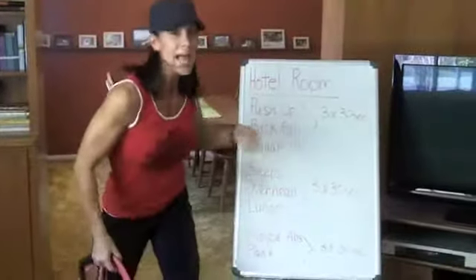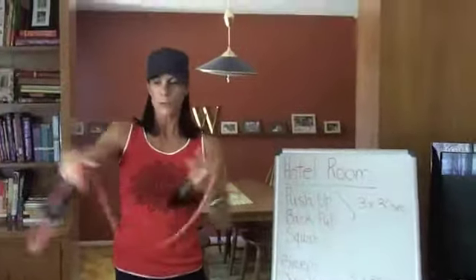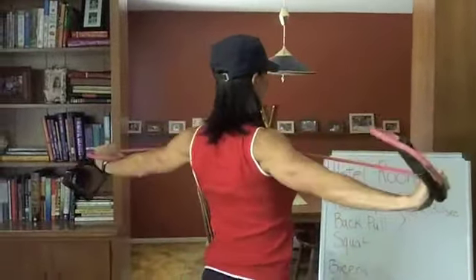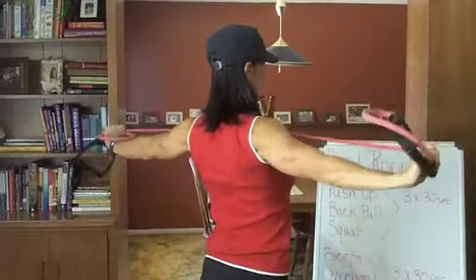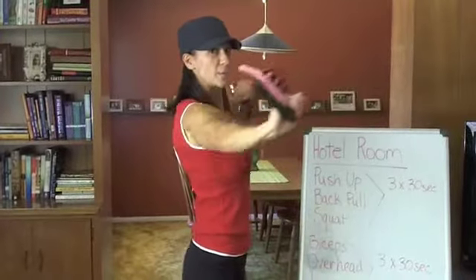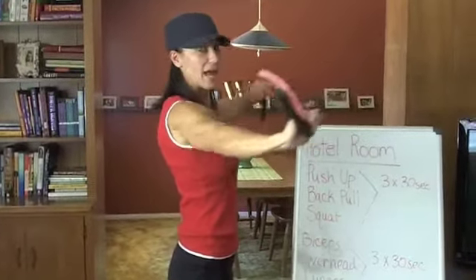I'm going to stand up and do a back pull. This is where you would pick up your tube, stretch it out, stand up tall and pull back. Pull back. It works your back. So we just worked your chest muscle while you did your push-ups — now doing this is working your back side.